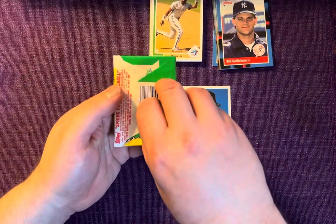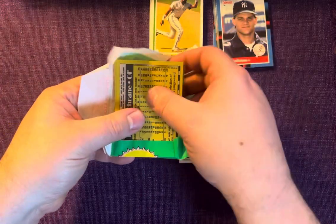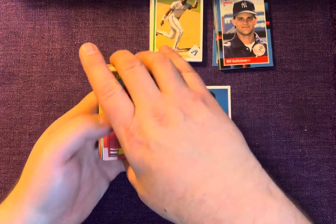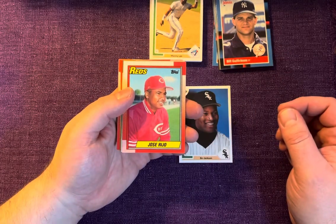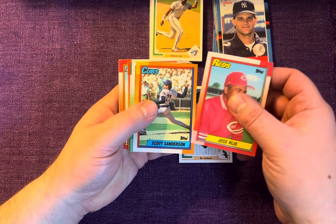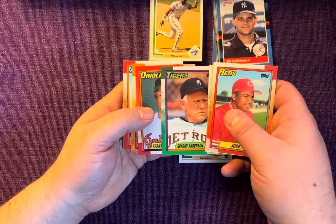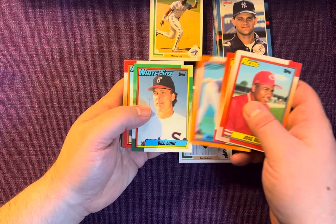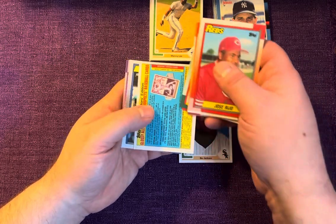Let's get to 1990 Topps — can we pull a Frank Thomas no-name-on-front? I forget the precursor card for this, but what the heck, let's just go right in. Jose Rio, Scott Sanderson, Mark Davidson, manager Sparky Anderson, Frank Robinson manager card, Paul Assenmacher, Bill Long, Dave Smith.